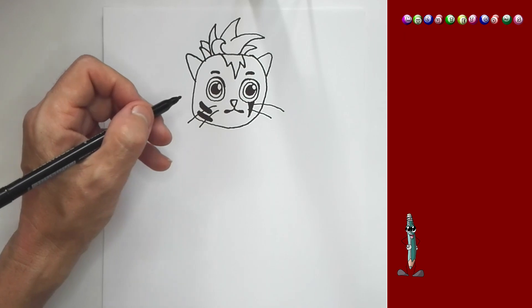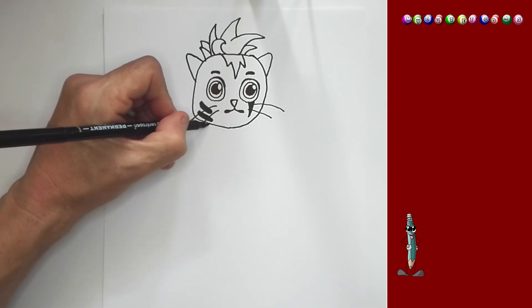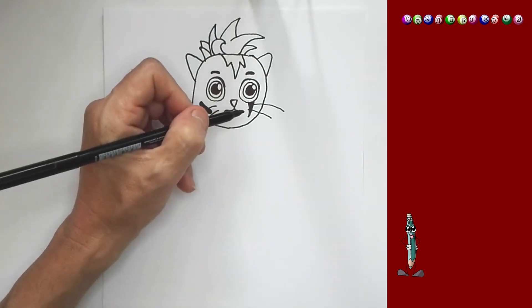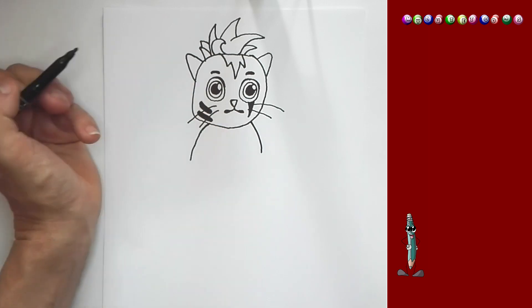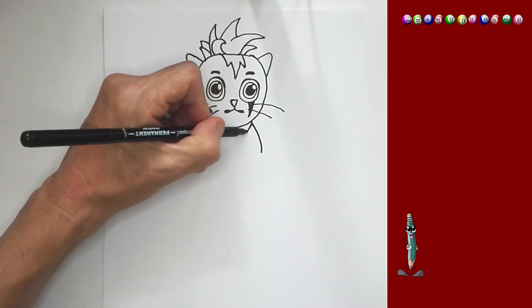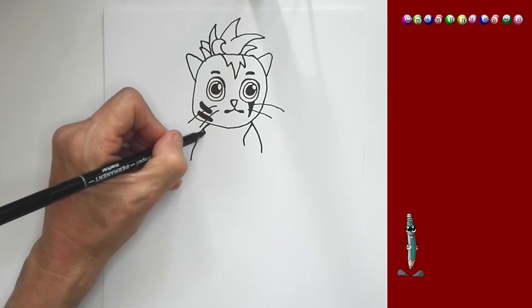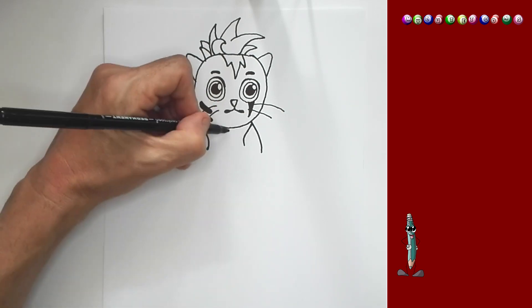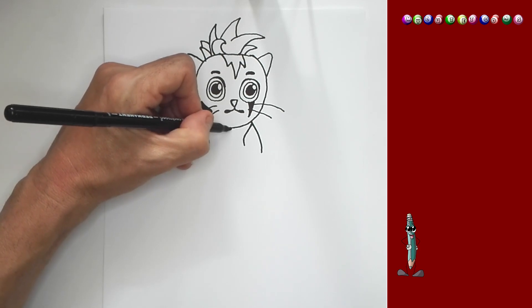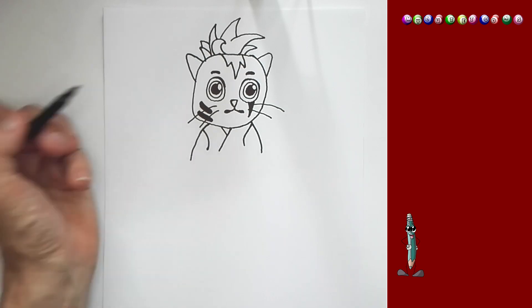And now we're going to draw the body. Follow with me. I'm just going to draw a little line on each side. From here, I'm just going to draw a line up on both sides. And we're going to bring a line down, and then another line like that. Perfect.